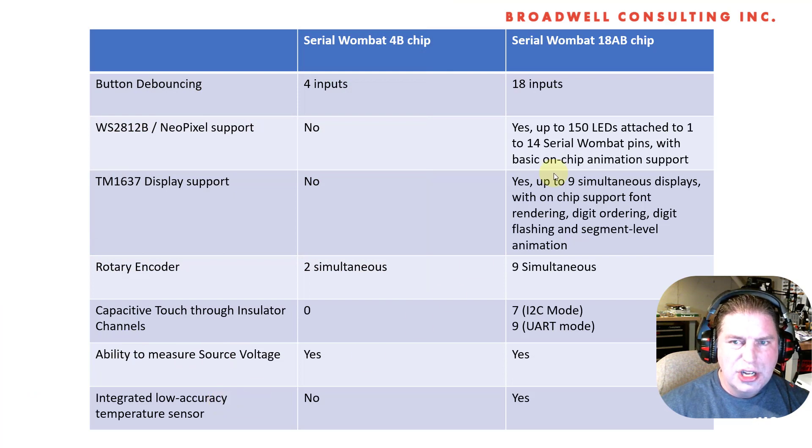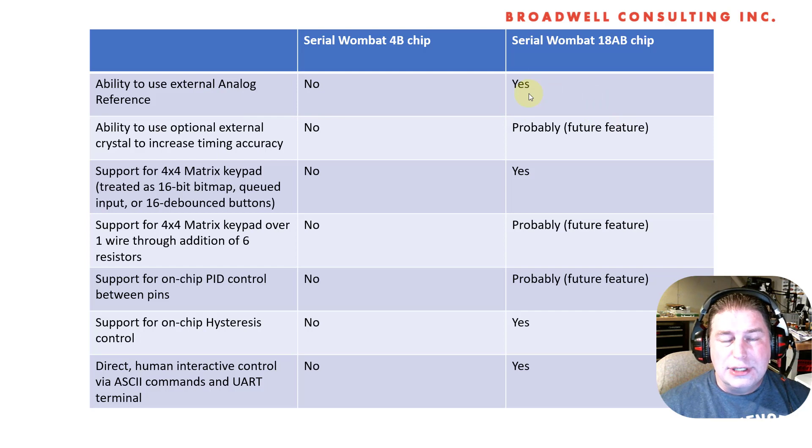Both chips can measure their source voltage, but only the Serial Wombat 18AB chip has an integrated low-accuracy temperature sensor — basically four diodes in a row internally connected to the ADC converter and current source. It's not real accurate without calibration, but gets useful when calibrated. Out of the box it's good enough to tell if your chip is cold, hot, or too hot. You can also use an analog voltage reference, which allows you to measure much smaller voltages and provides a more accurate reference than the internal reference for higher quality A-to-D conversions.